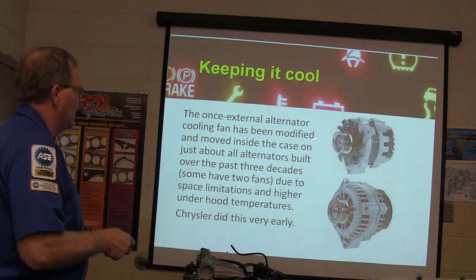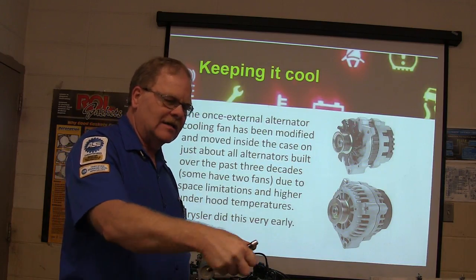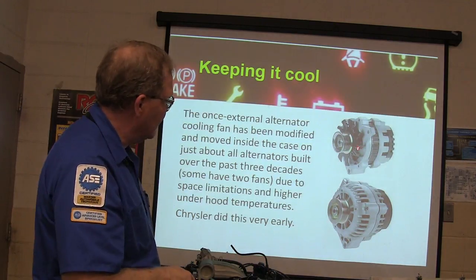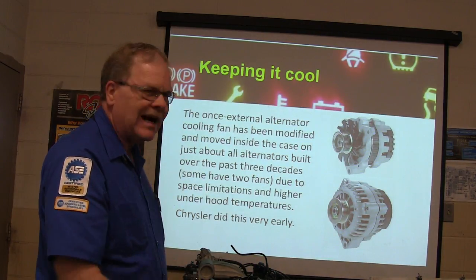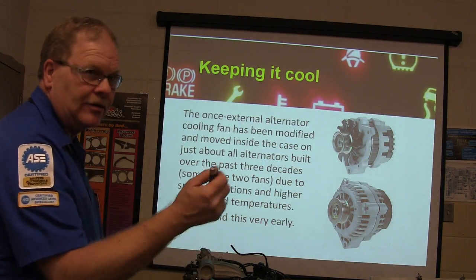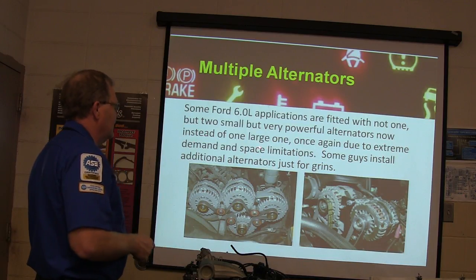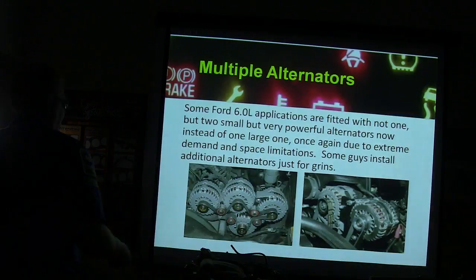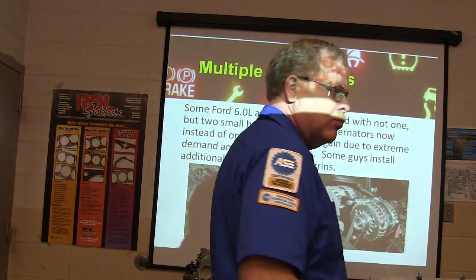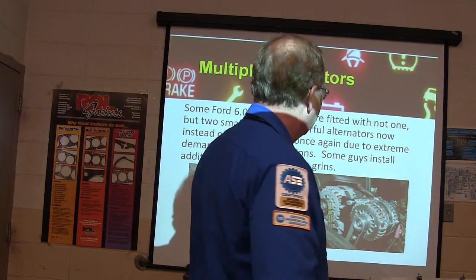The alternator's external cooling fin — if you thought the belt wasn't tight enough, you could tell by grabbing the fan; if you could turn it and slip the belt with your fingers, the belt wasn't tight enough. Now most have belt tensioners. You can't do that anymore because the fan is inside the alternator — Chrysler started doing that back in the 1960s. Some have two fans due to space limitations and higher under-hood temperatures. Some 4 and 6 liter applications are fitted with two alternators.